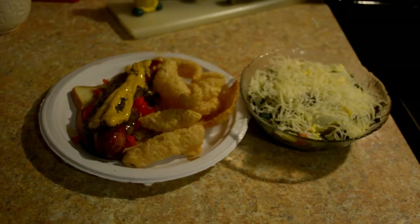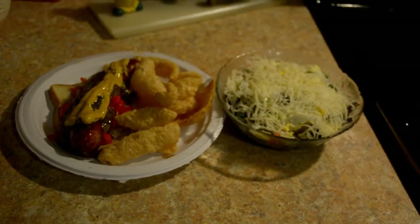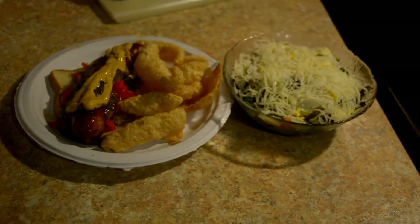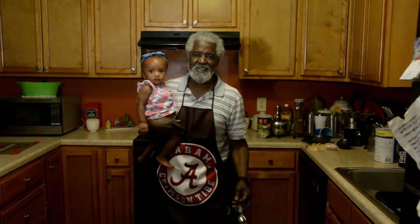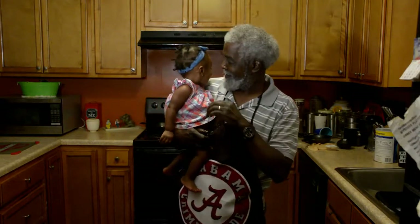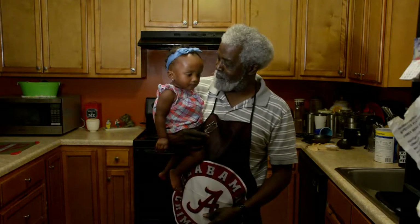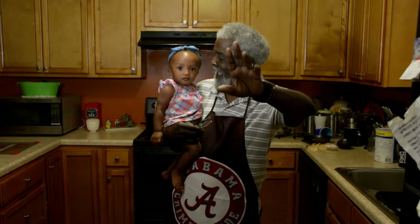And I'll be back in the kitchen with a word from Papa. Alright, we are back in the kitchen and I got here with me Ms. VLT — look at the camera VLT, say hey!